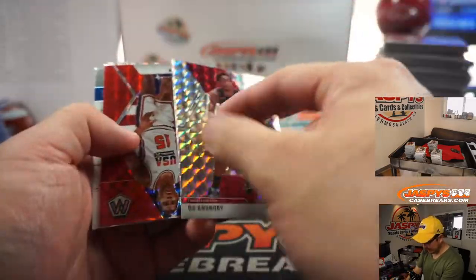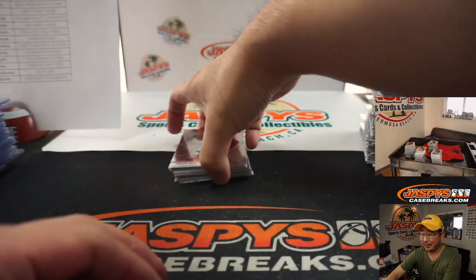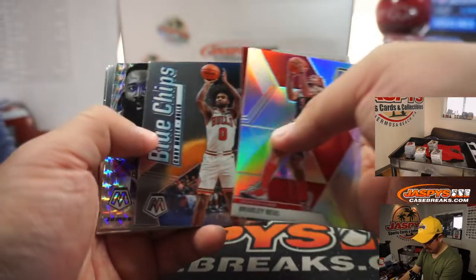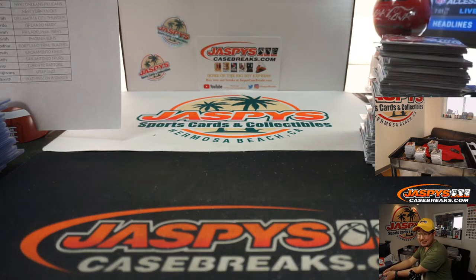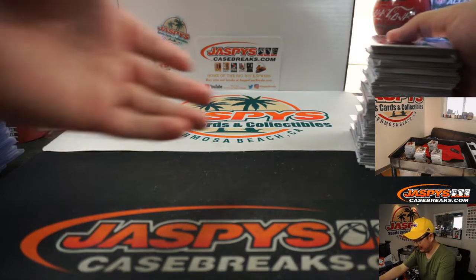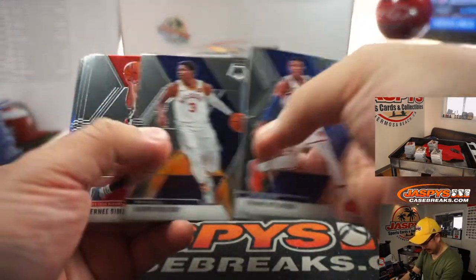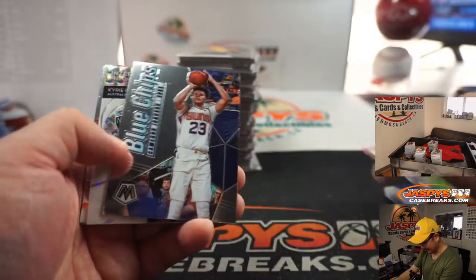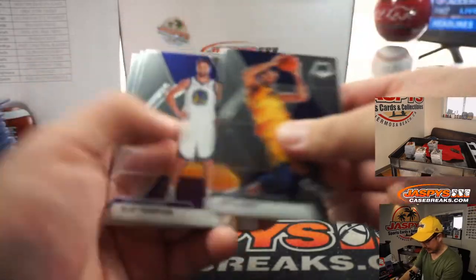Zion base. I feel like those prices change every day. Zion base card — what does that go for out of Mosaic? Must be like 30 bucks? Zion base? Zion Silver, 100 bucks? Maybe more? Zion Mosaic ungraded? Wow — 75, 80 bucks for a Zion base? See, I'm under. That's why I just crowdsource the information — just ask the chat, what's the latest market price?